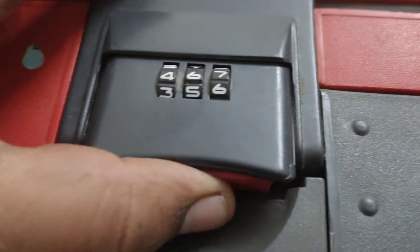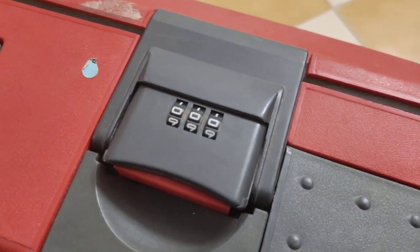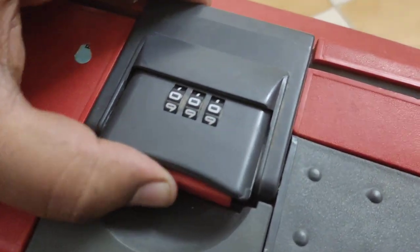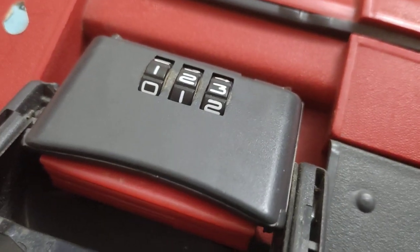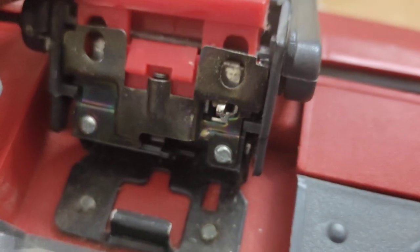If I change the number away from 1-2-3, you can see the suitcase won't open — it's set to zero zero zero and it's not opening. Since we've already changed the password to 1-2-3, that's confirmed. Now one more step: after setting the password, make sure to turn the lever back up to its original position. Your lock is now set.